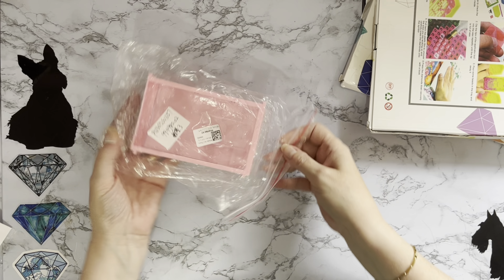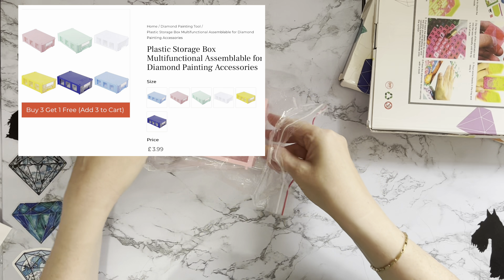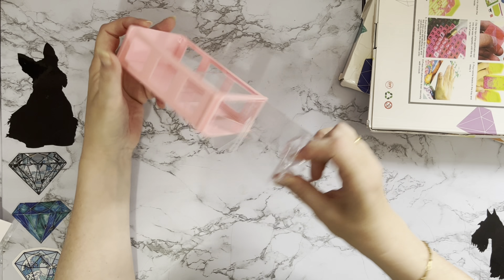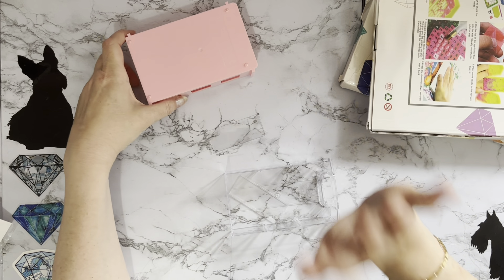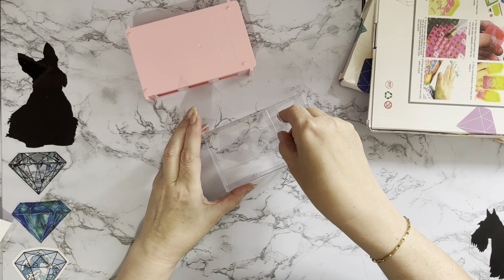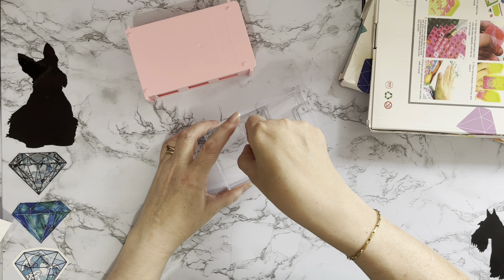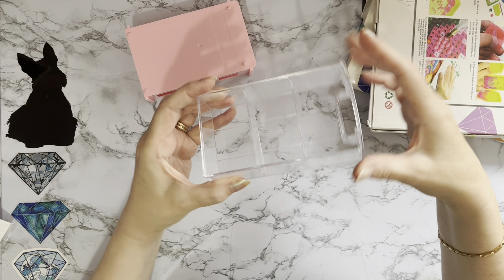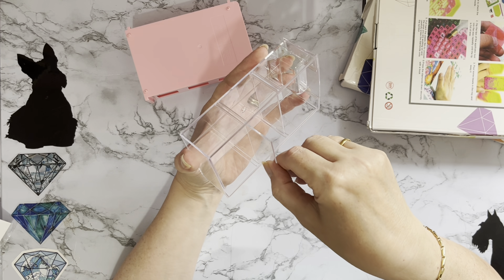So this is the new style storage box they've brought out. It comes in different colors. It has come out of the packet and we have a little drawer. There are little dividers that go into slots here. Let me pop that in — can you see there we've got three compartments? It's nice and clear.